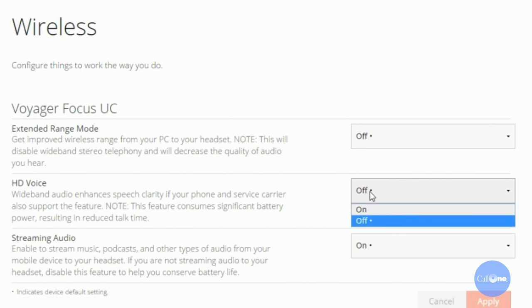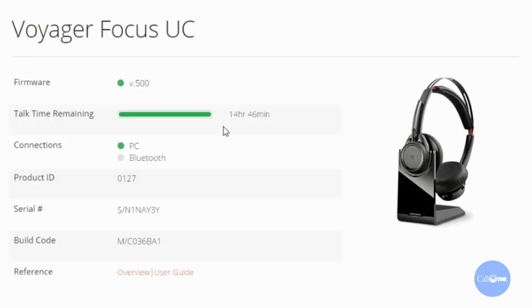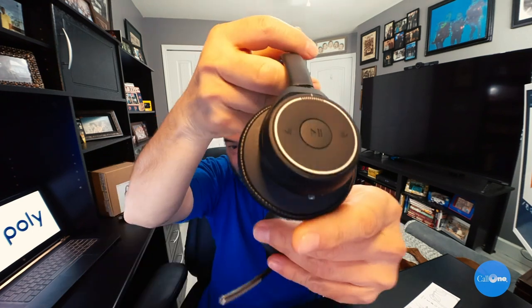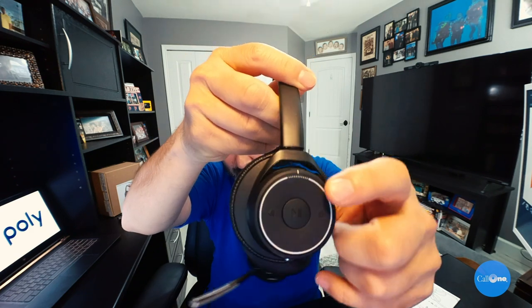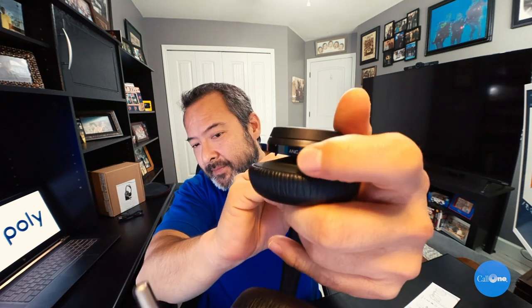HD voice is on — we want HD voice. You can also restore defaults. So the headset's charged up. I haven't paired it to my mobile device yet, but I'm just going to use it on my PC for now. I just wanted to show where the ANC switch is — it's right there on the left side, where the call controls and music controls are. You have music pause, the ANC on or off, and then the mute button is that little red button right there.